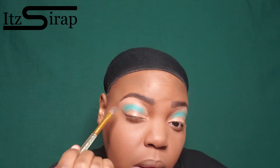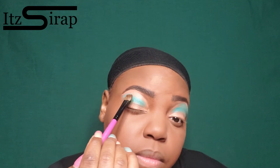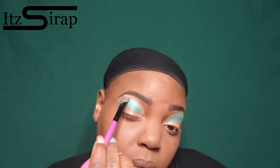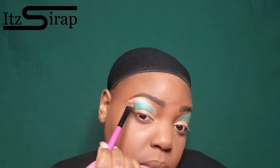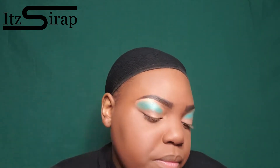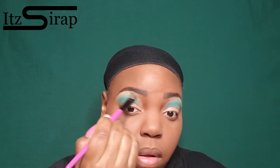Then I'm going to use that light blue to kind of diffuse it out going toward my brow bone. I'm going to put the light shade on my brow bone of course, because you guys know I like to keep that area nice and highlighted. Even when I use a lot of colors, I try to keep that area as highlighted as possible.